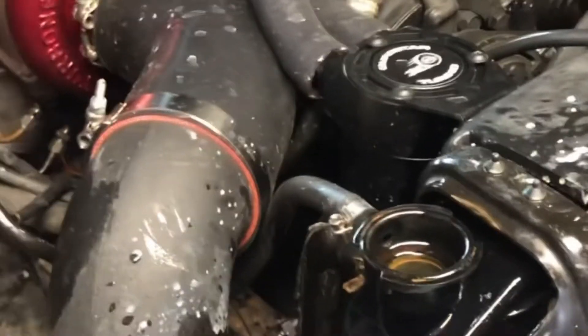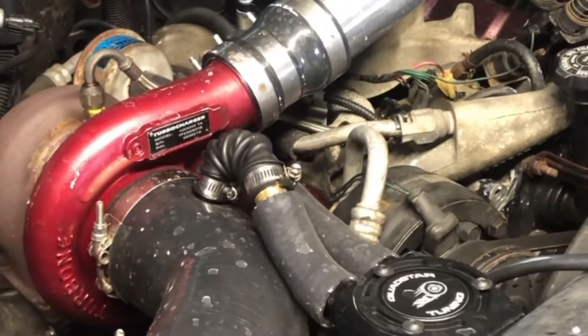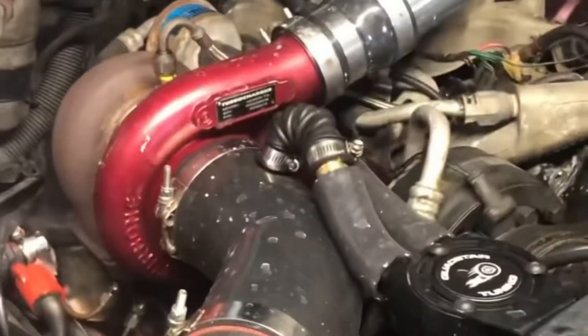Blue mark two - passenger bank head gasket again, because blue sucks. I'm afraid the deck may have warped on the block, but we'll figure it out. I also have a shake, so we're going to start tearing this thing apart - and it's Friday.